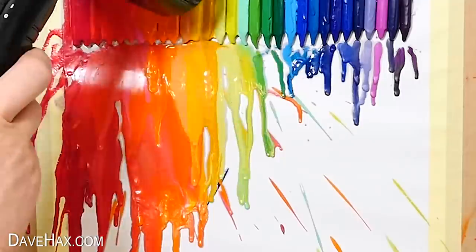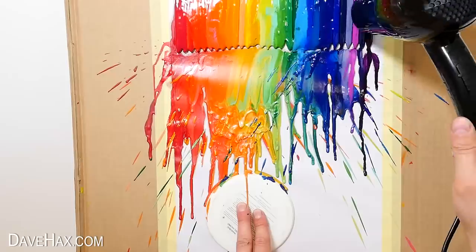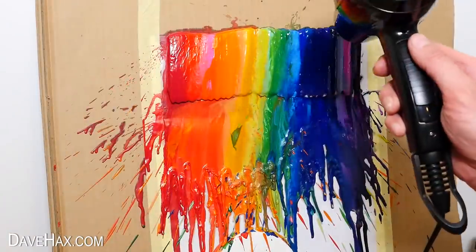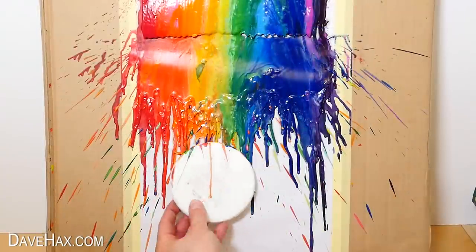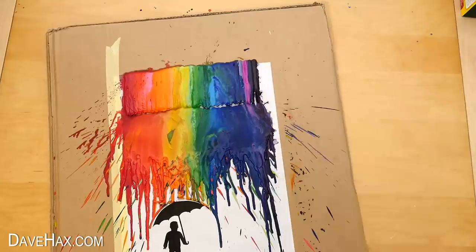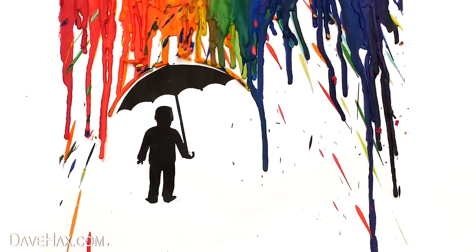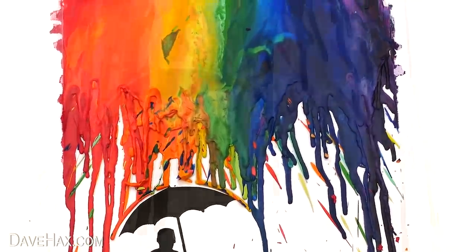You may want to use extra cardboard or newspapers to stop any splatters on the table or walls. When you're done remove the saucer and the tape. And there's our rainbow coloured rain artwork. Pretty cool huh?